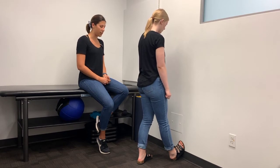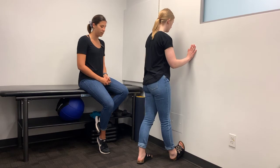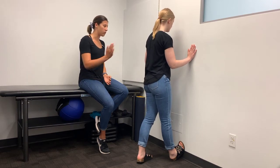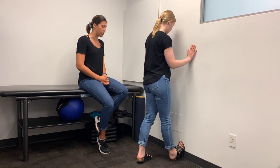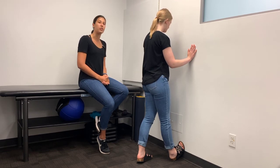Straighten the leg that you're stretching and lean towards the wall. Leaning closer to the wall will make this stretch more intense. Hold for a minimum of 30 seconds per side.